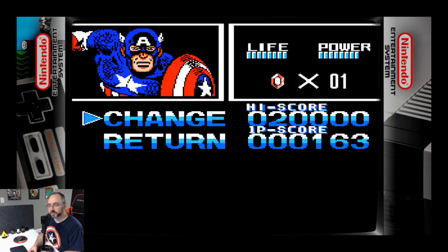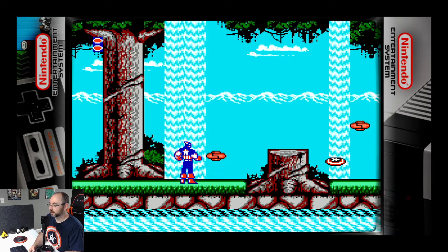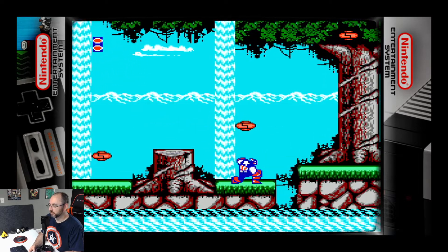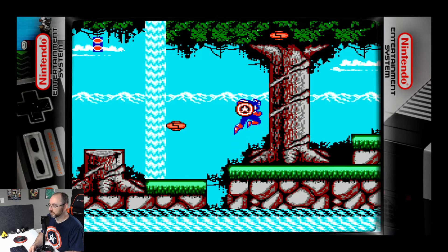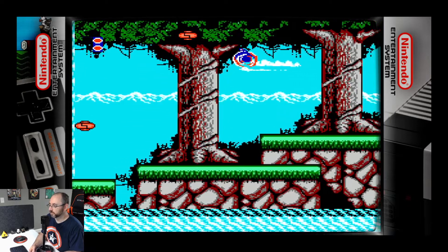I like the pause music. Shield feels substantive. Nice. I can't throw the shield up, but okay.